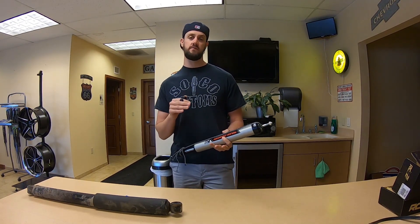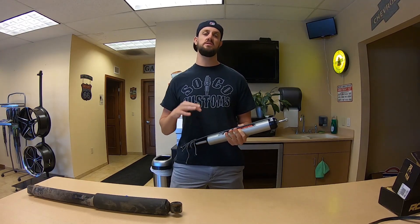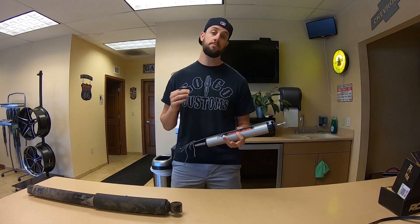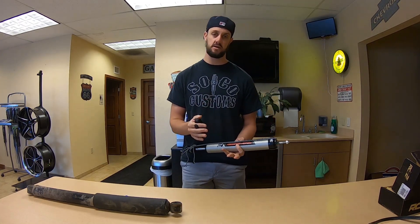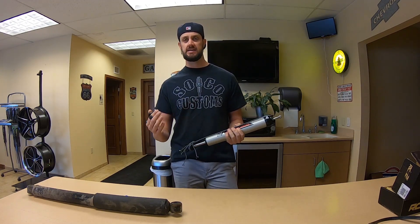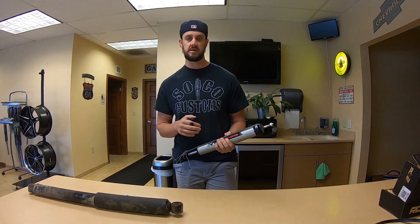So shocks have a few functions. In the system of the whole car, as leaf springs or coils are cycling through their travel, shocks are meant to keep your tire firmly pressed against the driving surface — whether that be dirt or pavement. You know when you're following that 90s-era Camry down the road and it hits a bump and spends the next mile twerking? It's time to replace those shocks.